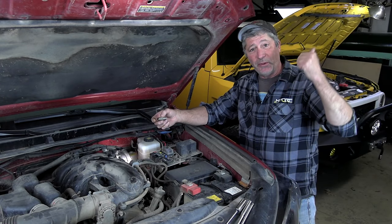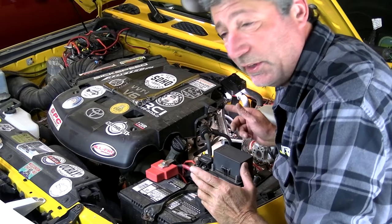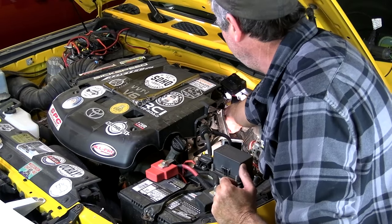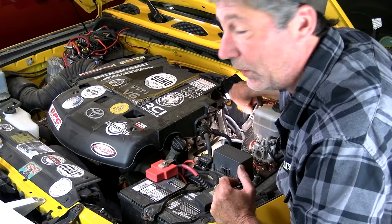Now I'll go pull the one out of the FJ. We have the four-liter V6 in both our FJ and our 4Runner — they're 10 years apart but basically they're the same engine. Older Tacomas also use the four-liter V6. This one is a little bit easier to get to; I don't have to take off the heater hoses, although I did tie them back a little bit with some wire.